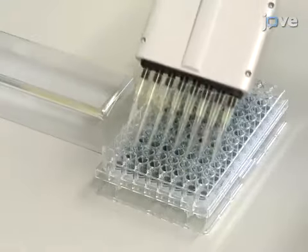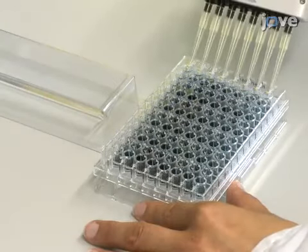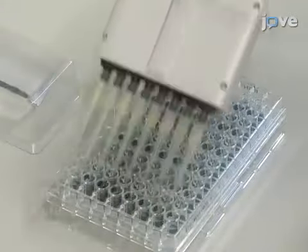Add 100 microliters of sterile water to the chromogenic polymer hydrogel, or CPH, substrates, and apply a vacuum or spin to remove the stabilizer. Repeat the wash two more times.